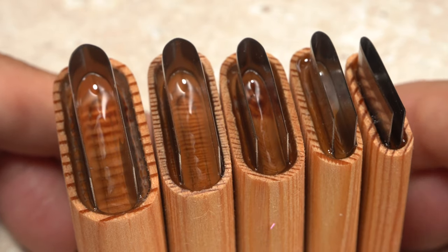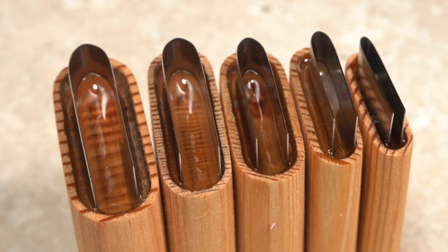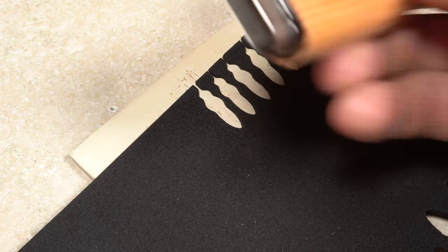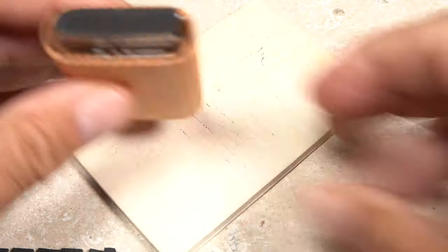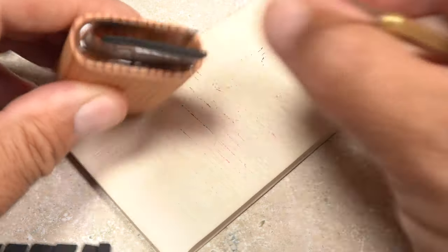Using the cutters is as simple as putting down the included rubber mat, placing a sheet of craft foam on top of it, then pressing the blade of the cutter through the foam until it contacts the mat below. The finished shape is then removed from the cutter and ready for use.